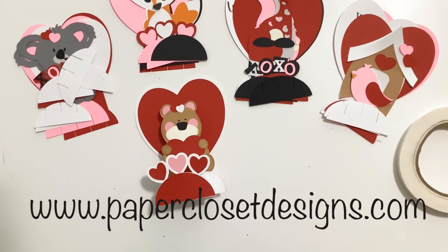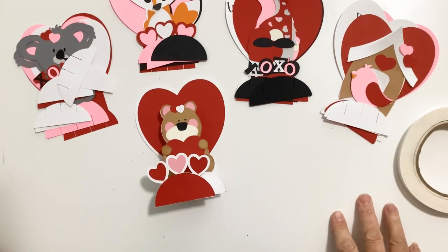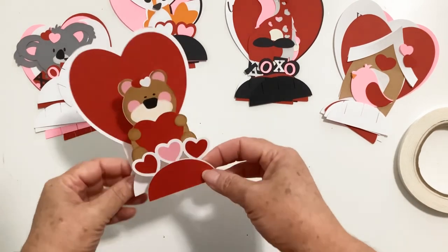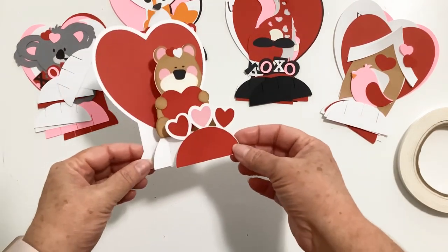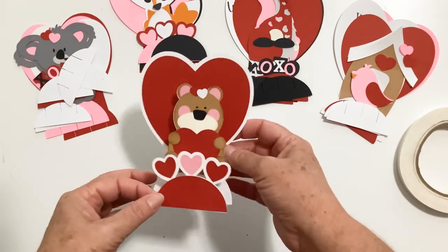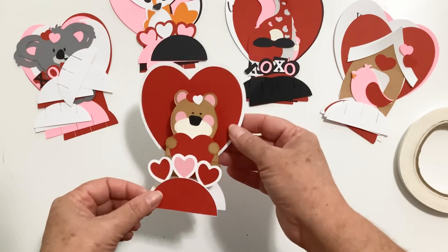Hi everyone, Tracy here with Paper Closet Designs. In today's video I want to share a new file with you. These are called pop-up stand cards, and this is what they look like. This is the teddy bear — they fold flat and fit an A2 envelope, or a five-and-a-half by four-and-a-quarter size envelope.